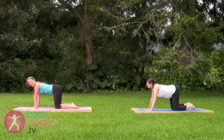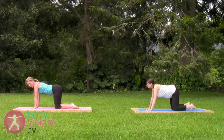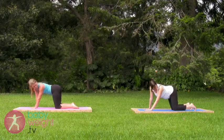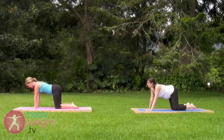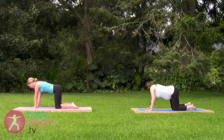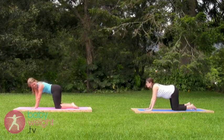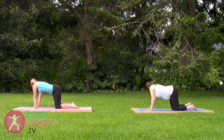We'll practice wagging the tail. Inhaling deeply here. As you exhale, look over your left shoulder, moving the shoulder toward the hip and the hip toward the shoulder. Inhale back to center. Exhale to the right. Inhale center, exhale left, inhale center, exhale right. Follow your breath.